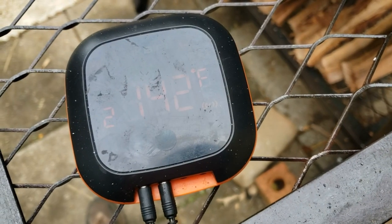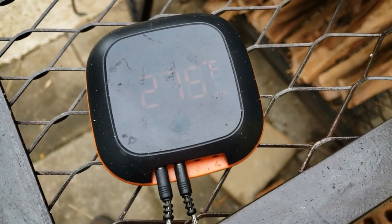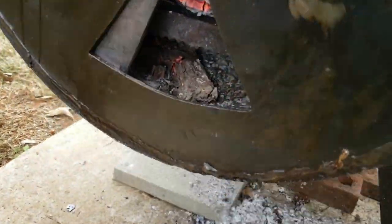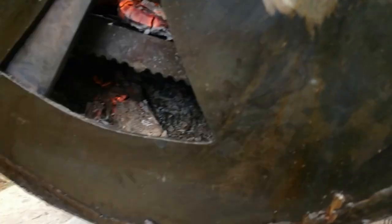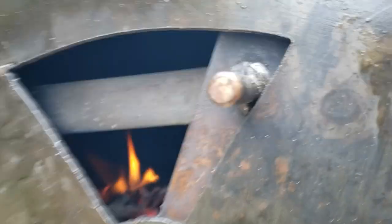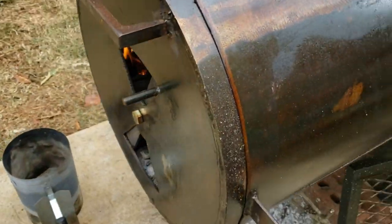I'm about a little more than three hours into this cook and I had the fire nearly go out on me due to ash buildup down there. I had to work to clear some of it out, but I was able to with the escape right there. So far going pretty well.